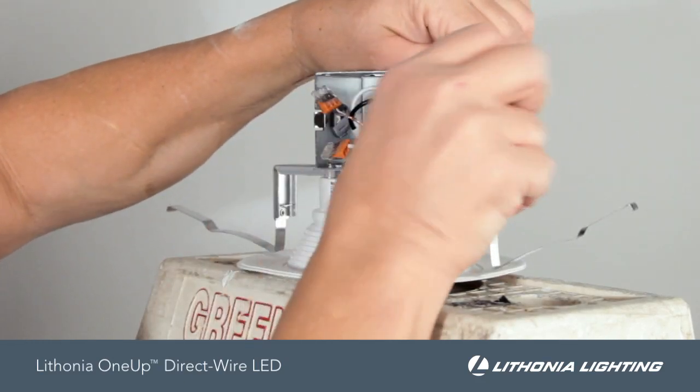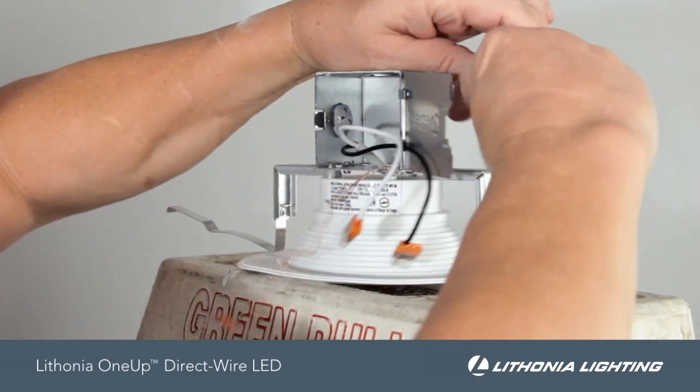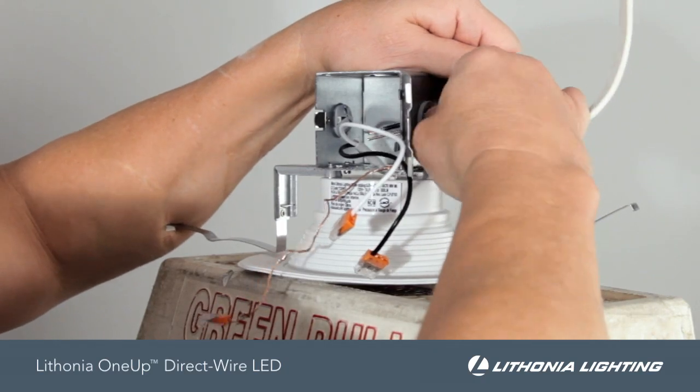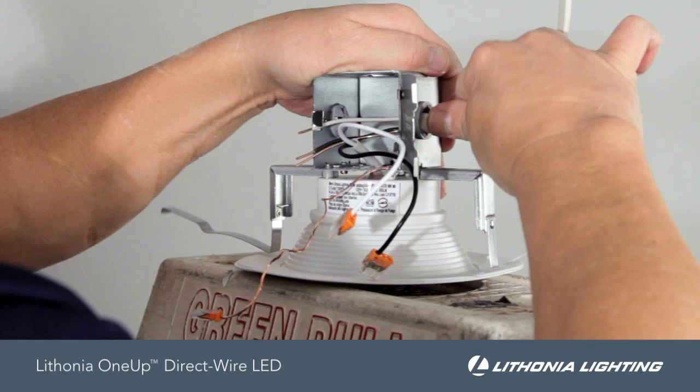Next, press the spring latch back and open the junction box door that is integral to the fixture. Bring the supply wires into the junction box through the knockout non-metallic push-in connector. Continue to make the necessary connections inside the junction box.